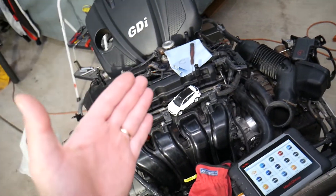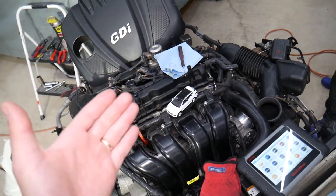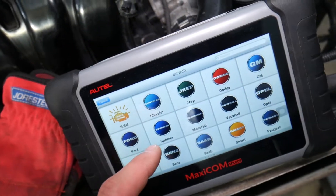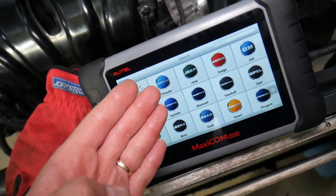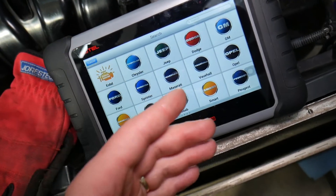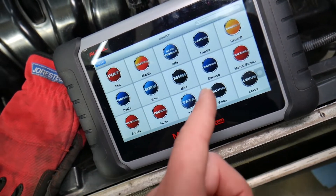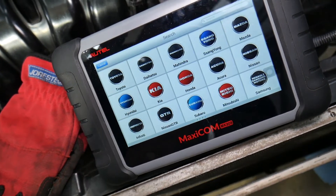Many of you guys constantly ask in the comments which computer we use for diagnostics and what we recommend. This is the one right here — it works on almost any car you can think of. I'll put the link in the description below if you want to find out more about it. Hyundai is supported right here — it's an older system scanner.